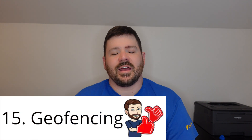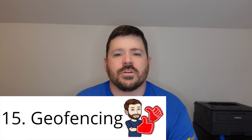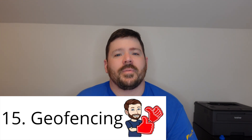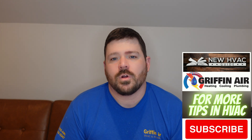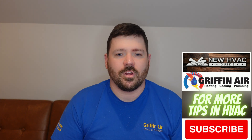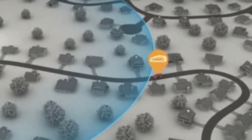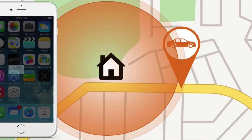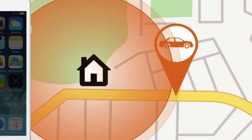Number 15: this is something that has come along over the years — when I first started in the trade, this was not a thing — and of course I'm talking about geofencing. If you're not familiar with geofencing, essentially the idea is your thermostat knows whether you are home or not and operates accordingly. It will see your cell phone leave the property, know you're not home, and adjust to whatever setting you have configured. Or it sees you coming home, detects your phone getting closer, and turns the system on so it's comfortable when you arrive.